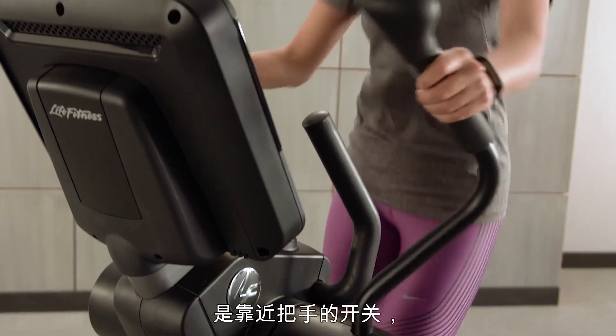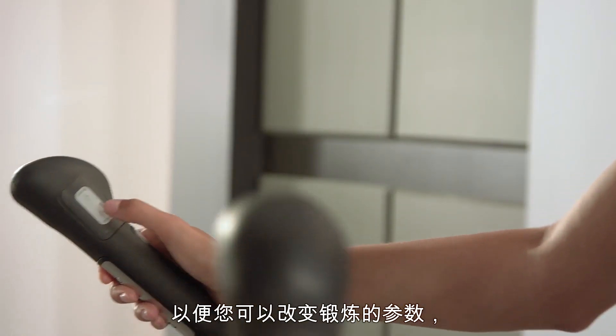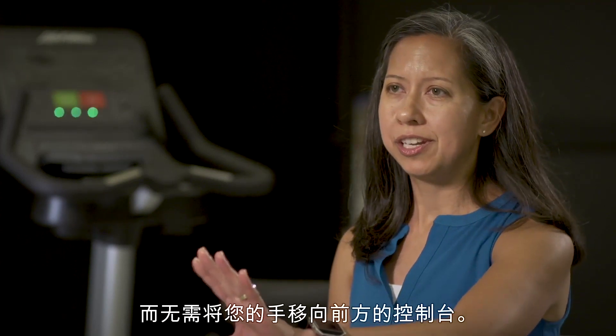We have a lot of new exciting features being introduced on the new Integrity line. One of the product enhancements we incorporated is switches that are right near the handle that you're using while you're exercising, so that you can make changes to your workout like resistance or speed without moving your hand toward the console.